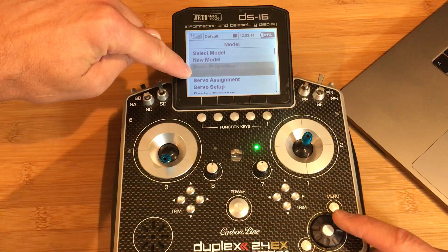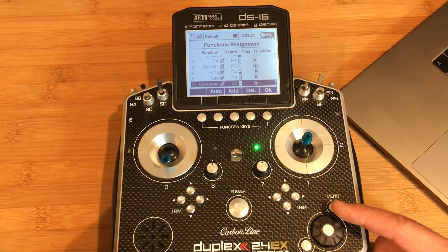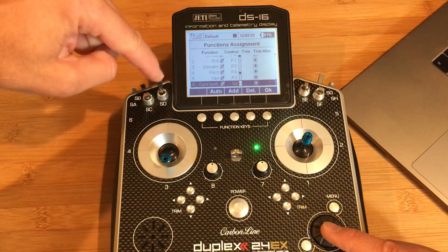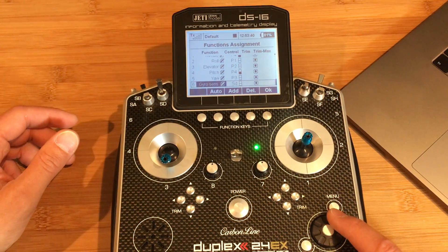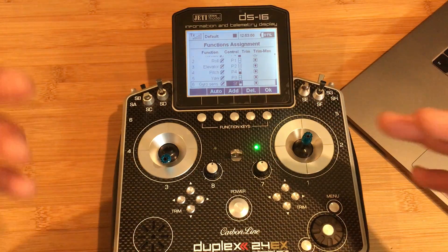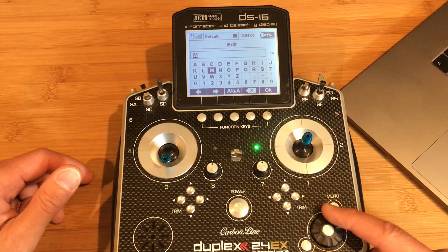Now let's go to the Functions Assignment. We already have the first six functions populated. We're going to add a seventh and an eighth function. First I'll change my Gyrosense, which is paired to the SD button, to the SF button — that's just my preference, you can use whatever switch you prefer. Now I'll add the seventh function and call it 'Self Level', because the NEXT simulator has a self-level function.